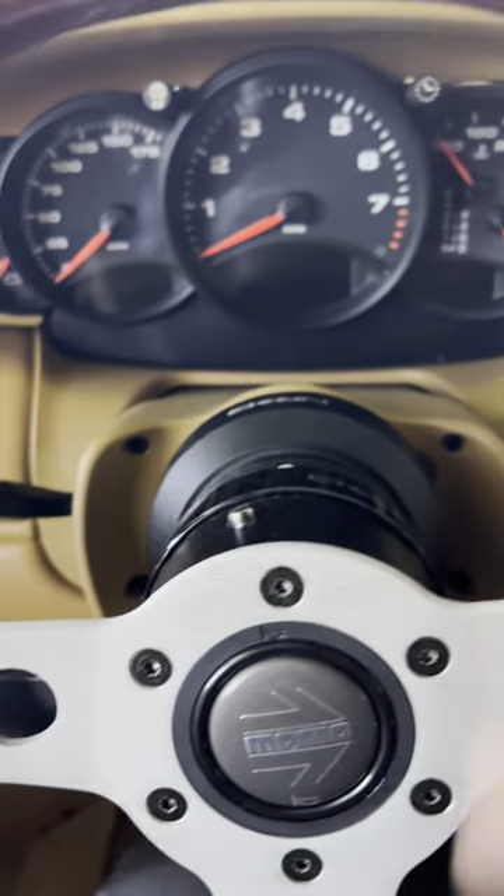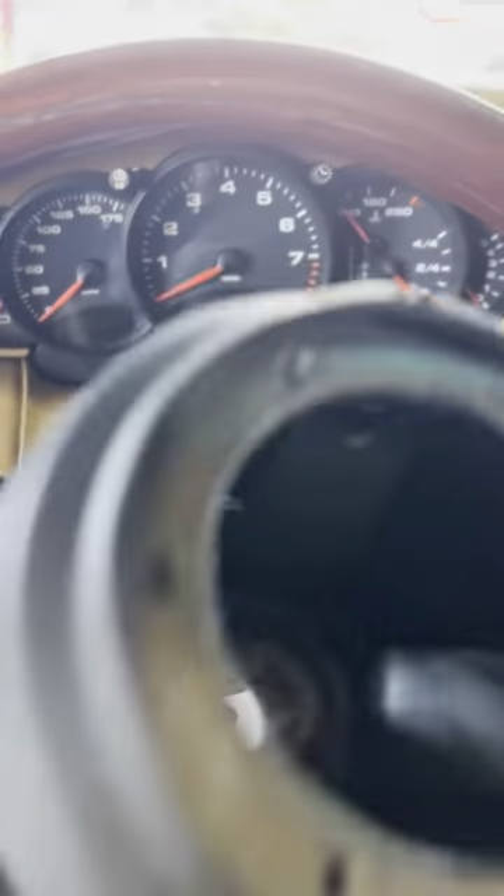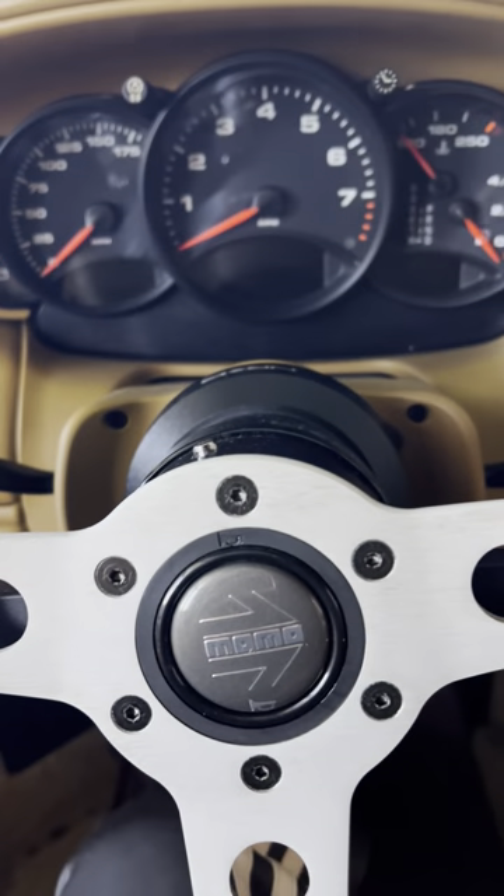So if you recall, on my Porsche Boxster, I swapped out my Momo hub to my energy hub.